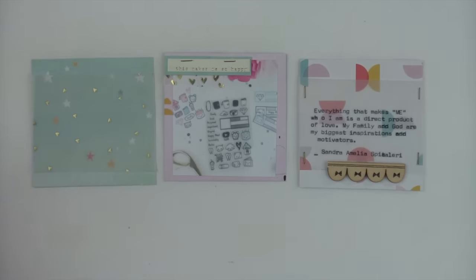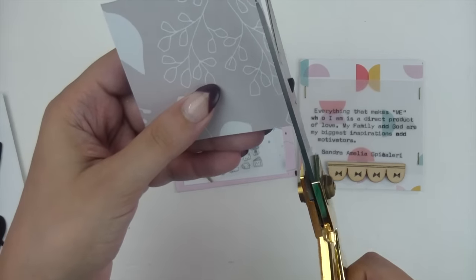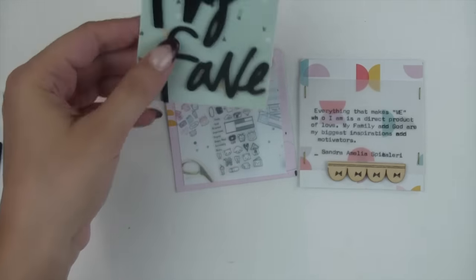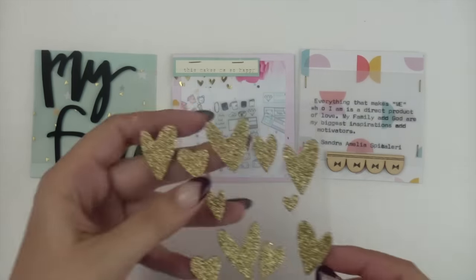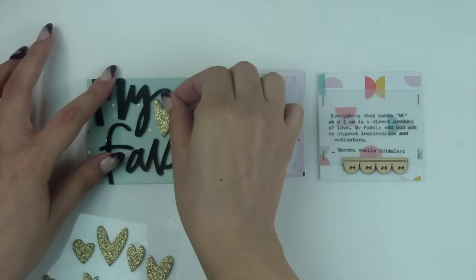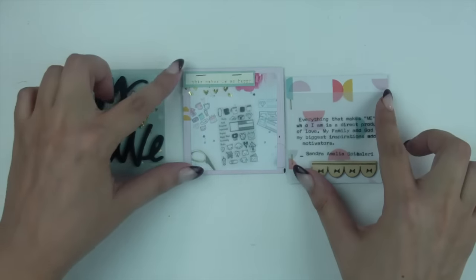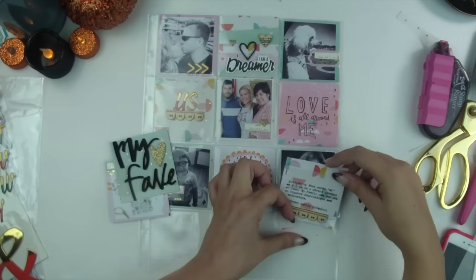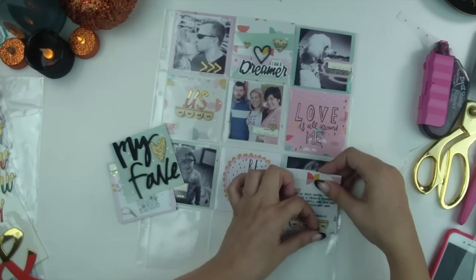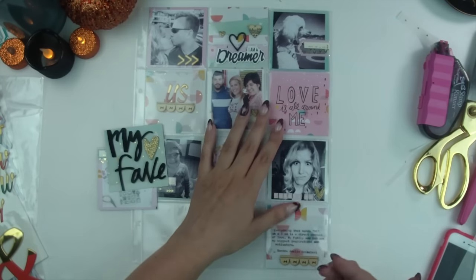A lot of people ask if you can see adhesive through the Tombow adhesive runner through vellum — you can slightly see it, but not enough to bother me. Someone would really have to be looking for it. You could also run the vellum through your Xyron sticker maker if you don't want to take that chance, but I just use it like that because I'm pretty lazy. I then added some foam thickers from that same Dear Lizzy thicker pack. I love the way the font looks — all messy like.